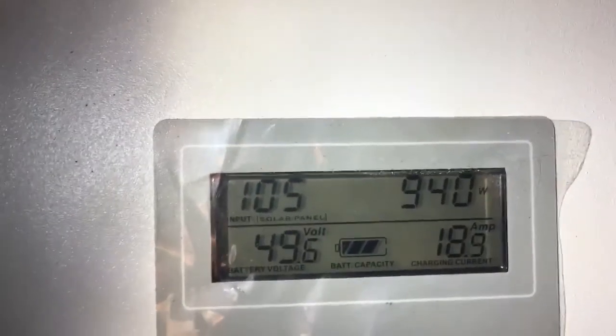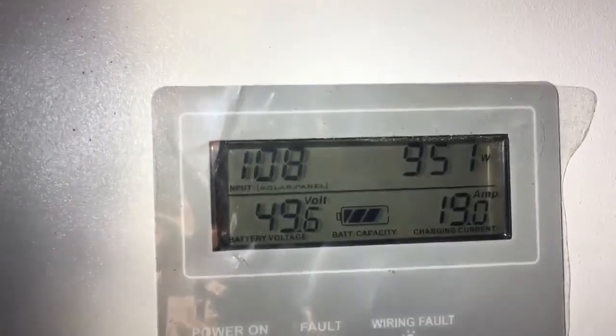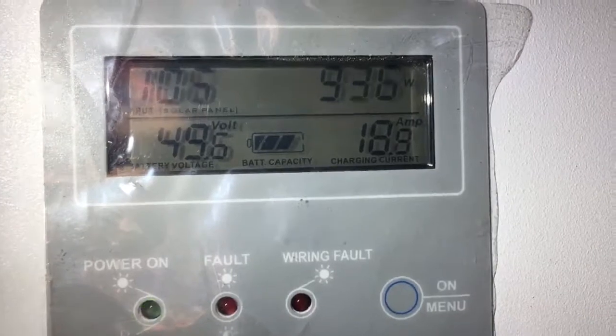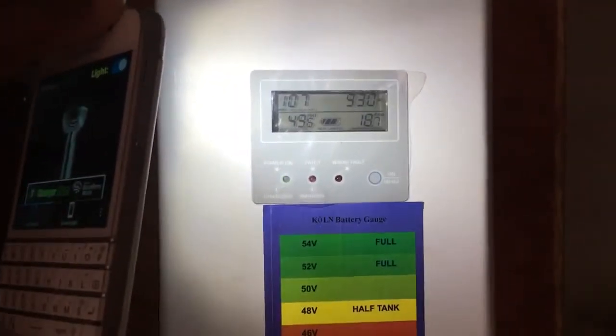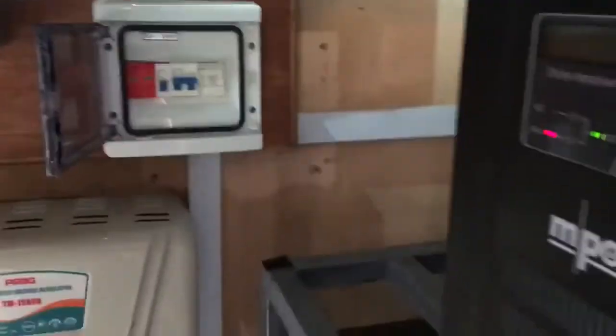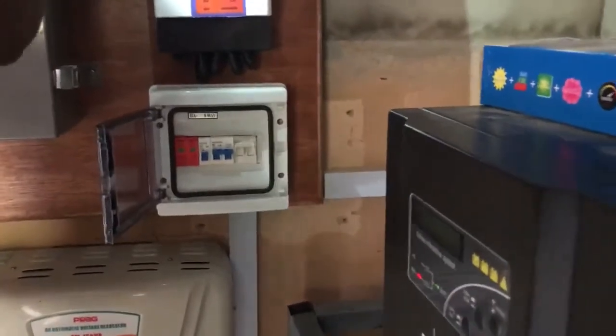We are just under one kilowatt from the sun: 110 volts, 19 amps. Batteries are at 49, and it's just 10:15 AM. So beautiful. This homeowner just told us that he slept off-grid with one air conditioner on and woke up at 48 volts. Not bad at all.